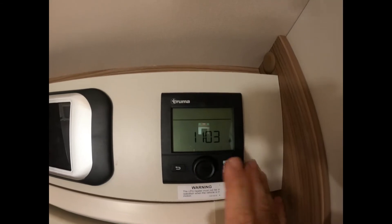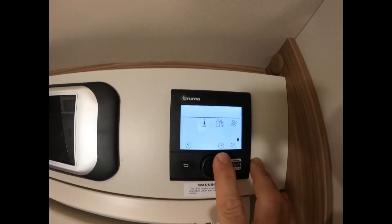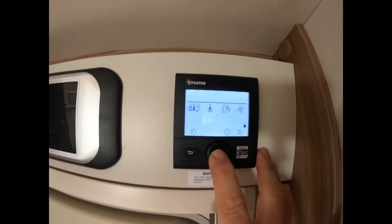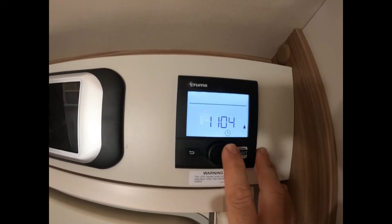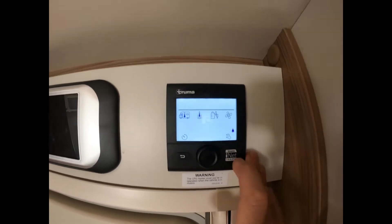What you basically need to do with this thing first is press the button. The first thing I always do is rotate it till we get to the clock, press OK, and as you can see here you can adjust your time accordingly. So for us we always use that as the clock for glancing.